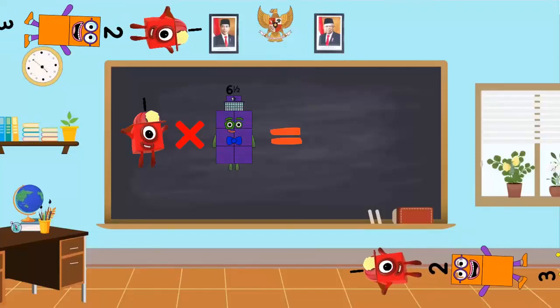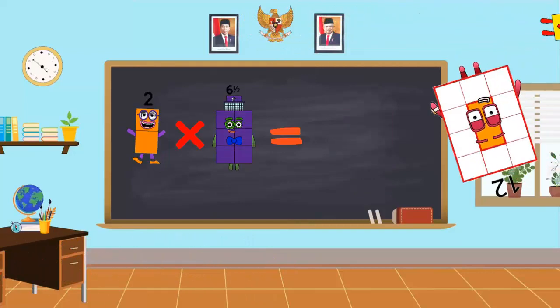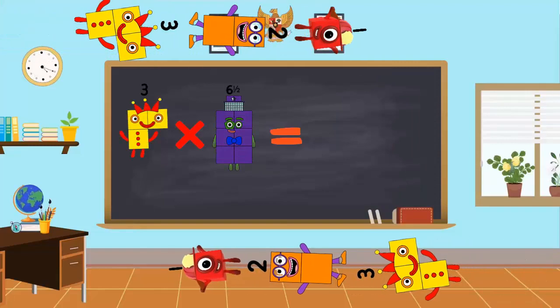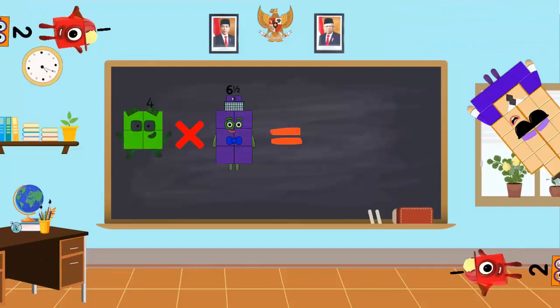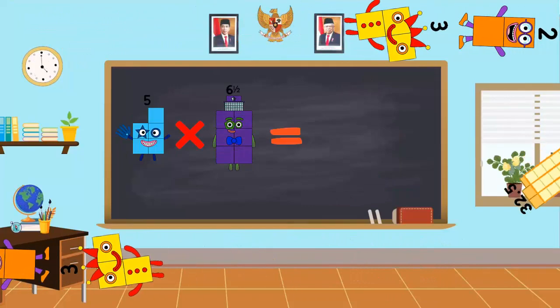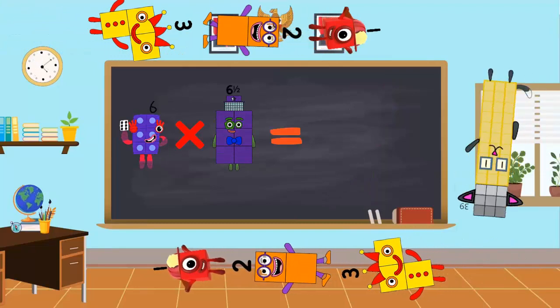1 x 6.5 is equal to 6.5. 2 x 6.5 is equal to 12. 3 x 6.5 is equal to 19.5. 4 x 6.5 is equal to 26. 5 x 6.5 is equal to 32.5.